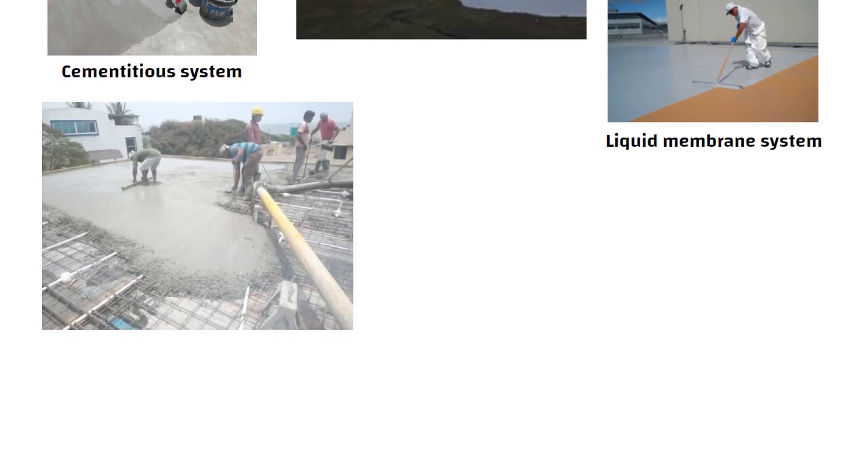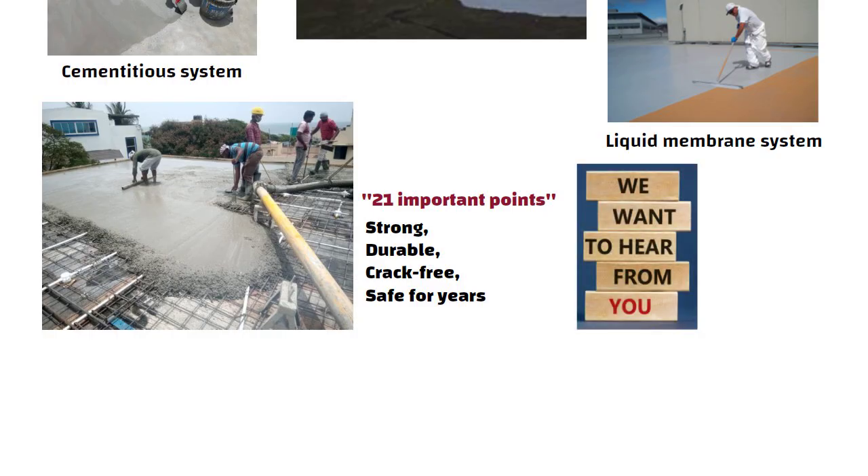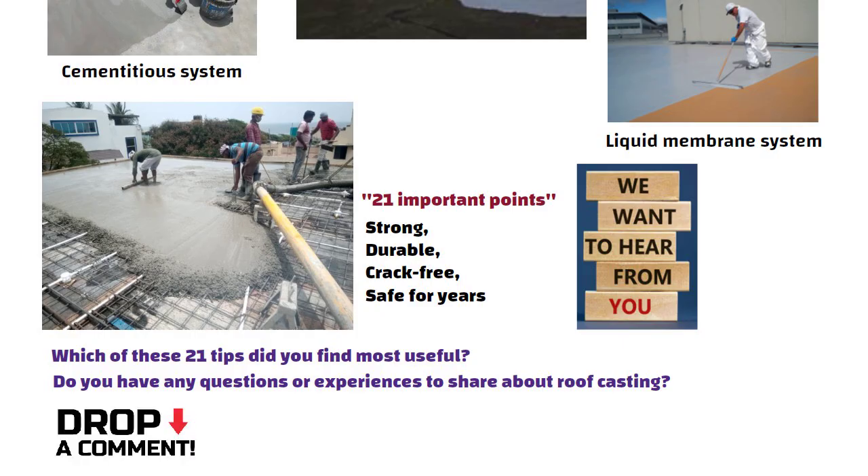So during roof casting, you must pay special attention to these 21 important points. Follow them carefully and your slab will be strong, durable, crack-free, and safe for years to come. I want to hear from you — which of these 21 tips did you find most useful? Or do you have any questions or experiences to share about roof casting? Drop your comments below and let us discuss. See you in the next video.